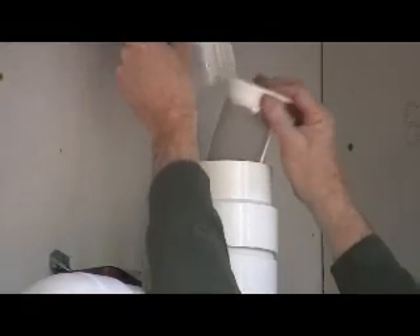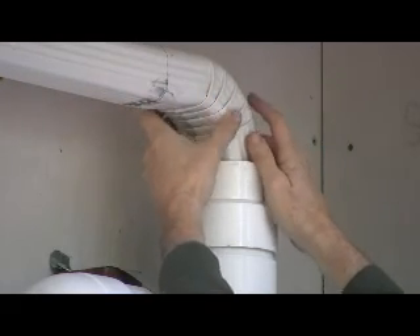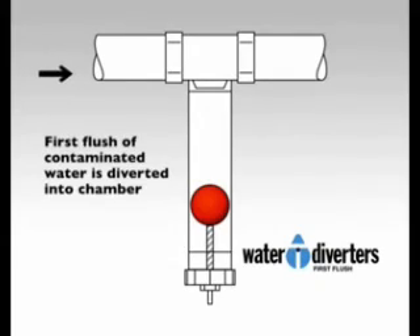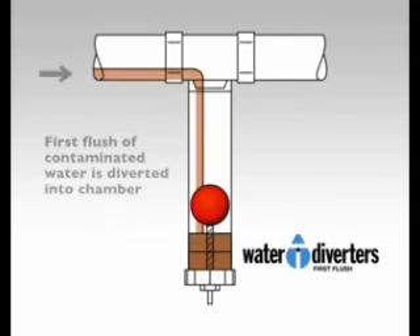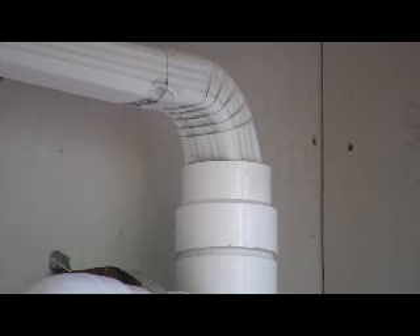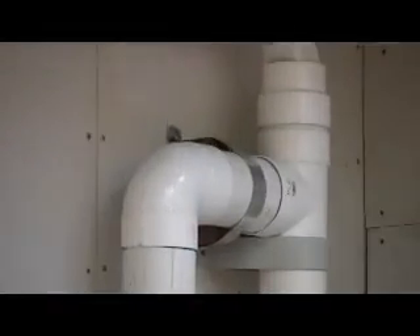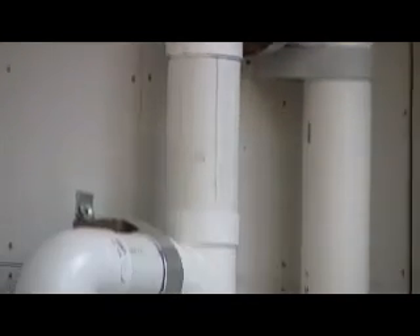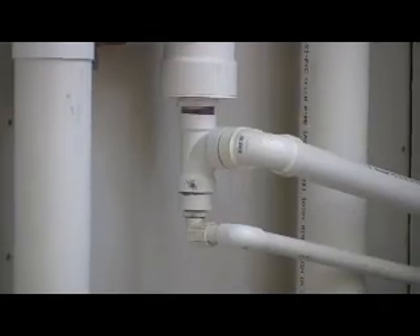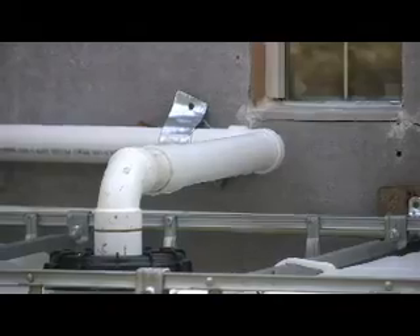The water goes into a filter which filters out all the junk larger than a millimeter or two, and then it goes into a first flush diverter which works like this: the first water coming off the roof is pretty dirty and it goes into the pipe. Then the float valve blocks it off, and by that time the water is a bit cleaner so it diverts to the left and goes down — first it fills up that, and then I can drain it through that valve. Then it goes down to the three-quarter inch line at the bottom.